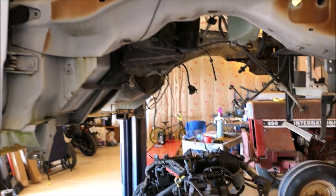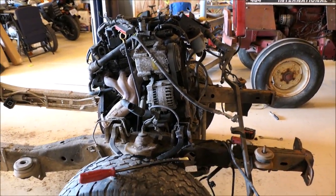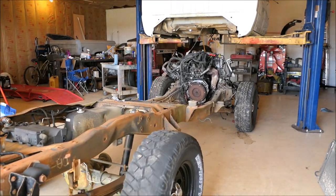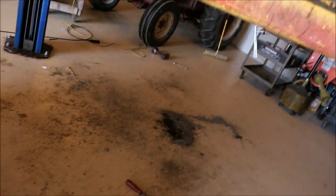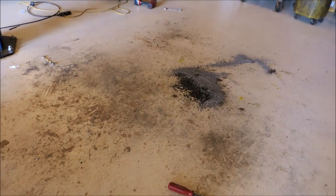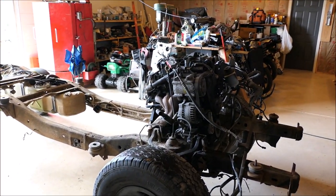There it is - cab's off! And that's a good feeling just knowing that is over with. Check this out, this is worth documenting - look at that, minimum spillage! Time to get this cab out of here. I first got to push this out of the way, get this cab out, get the other cab on, push this back in, set it down, see how it fits.